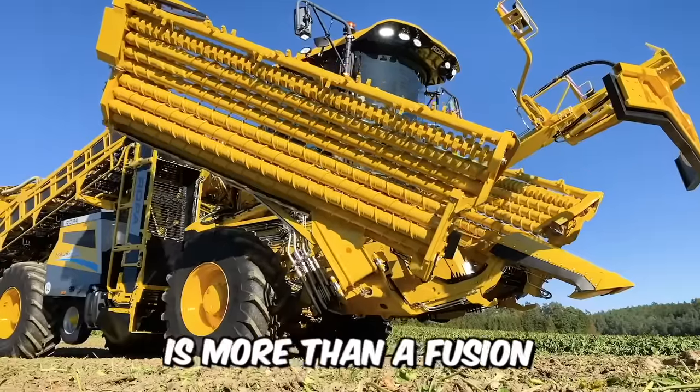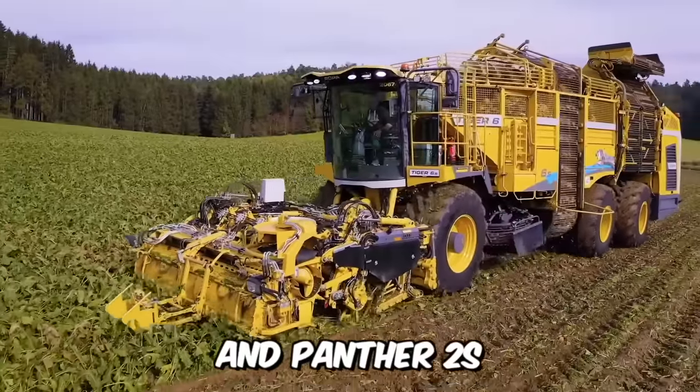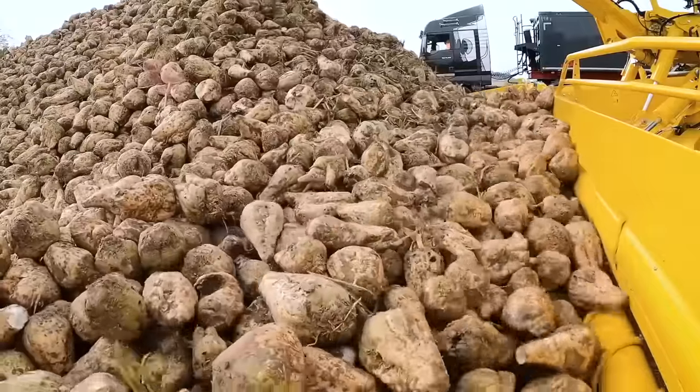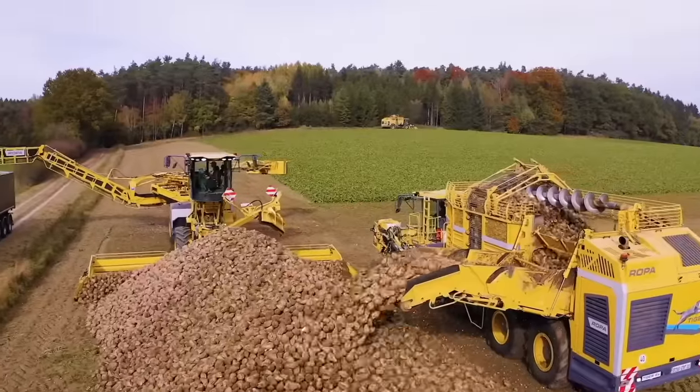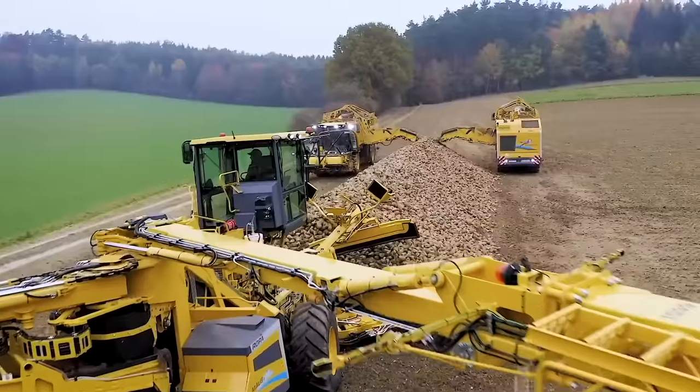Ropa's new Mouse 6 is more than a fusion of the innovative Tiger 6S and Panther 2S with the proven robust and durable components of the Mouse 5. This new premium model from the technology leader in beet harvesters and sugar beet harvesters is a truly reliable machine with a modern design.